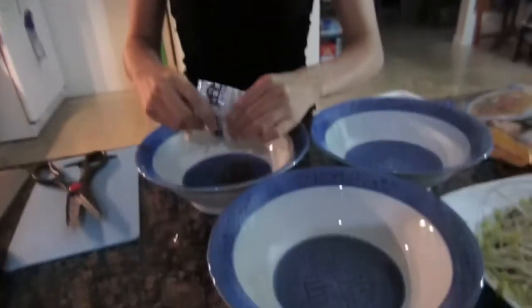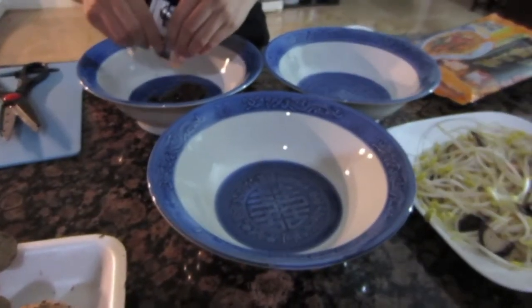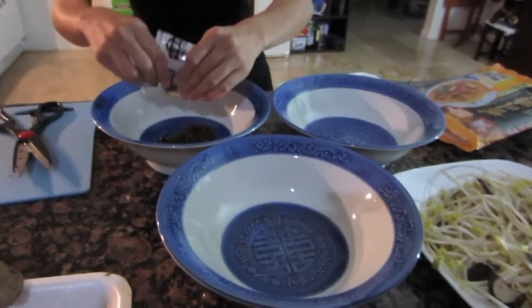Ryan's just sitting pretty. Three bowls of ramen coming up — oh, I better go heat up the water for the noodles.